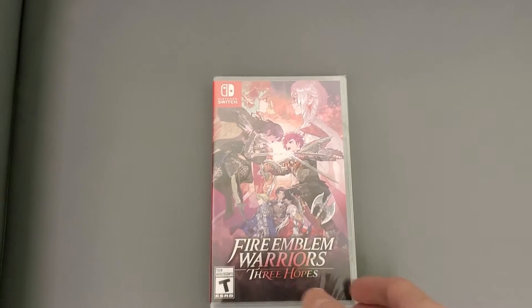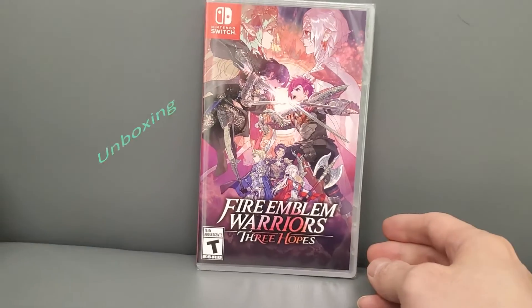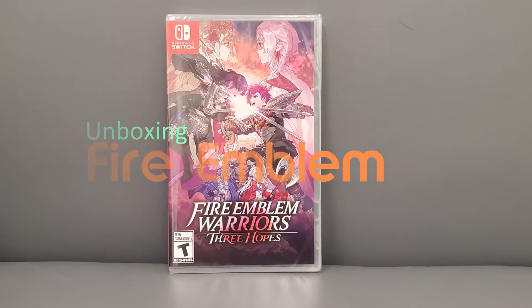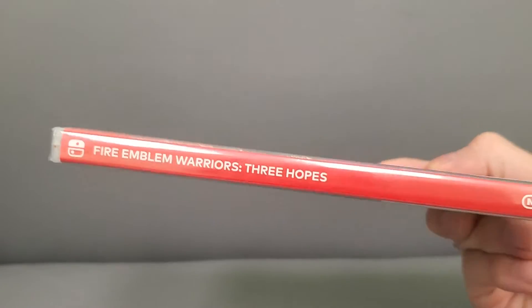All right guys, check this out — today we are unboxing Fire Emblem Warriors: Three Hopes, the new one that just came out. I had this pre-ordered a while back. Here's the side panel, here's the back — if you want to read this, pause the video.